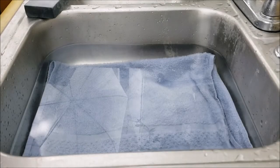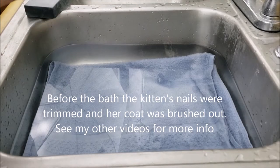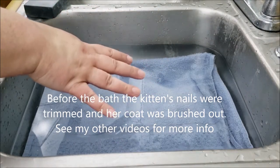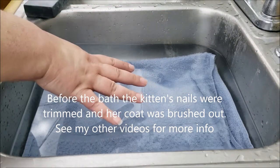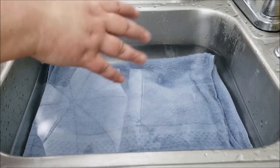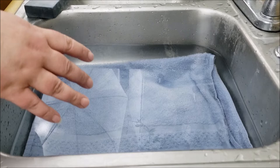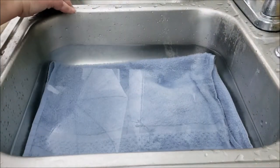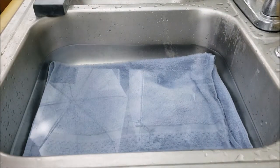Okay, so here we are. We're at the sink. I've got a hand towel folded up at the bottom, and it's got some warm water in here. The towel at the bottom just helps their feet not slip so they feel a little more secure. I also have a cup and some washcloths, and I am using this pet shampoo bar to get the gunk out of her fur.